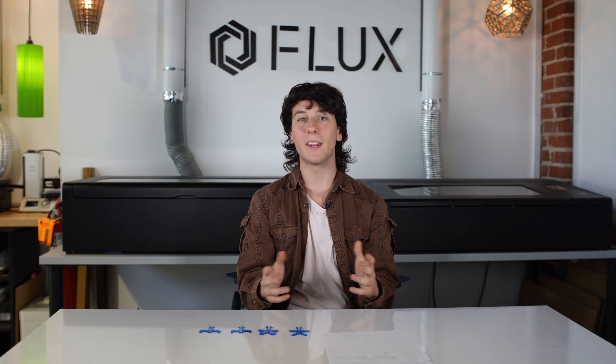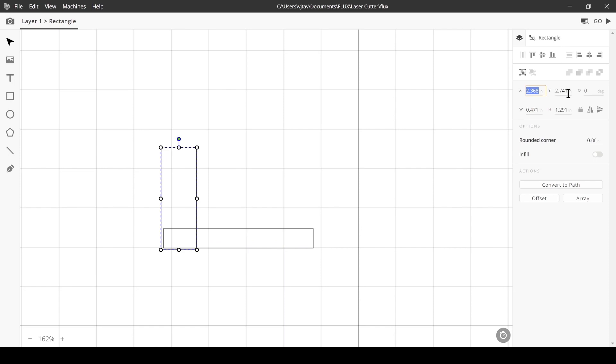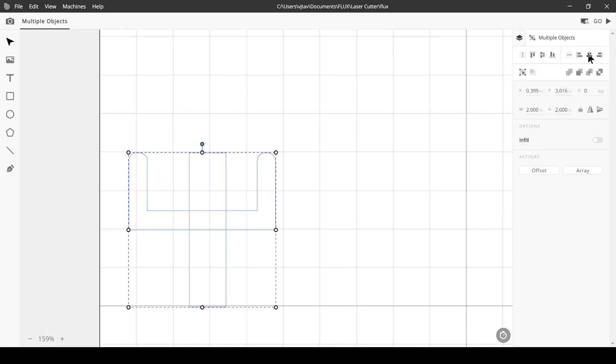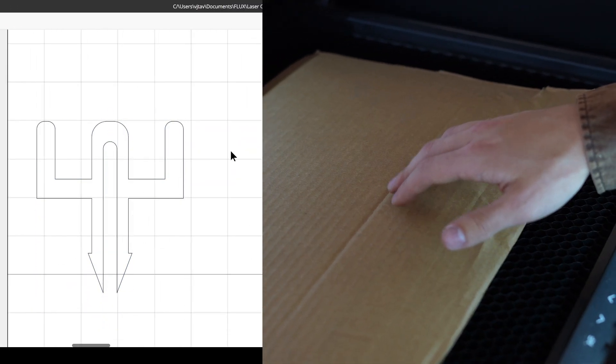Today we're making an invention to solve a problem — the warping of cardboard in the laser cutter. A lot of times when I laser cut cardboard, I'm using junk cardboard that has a bend to it. The way I wanted to solve this was with a small acrylic piece.